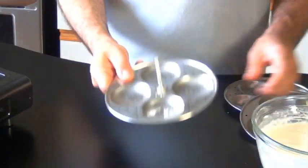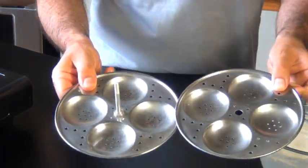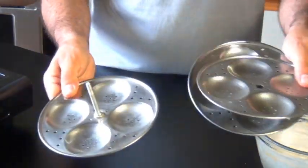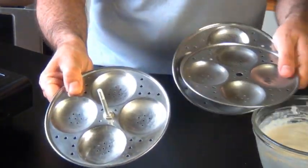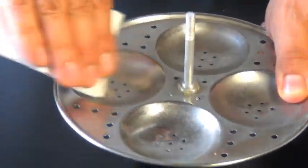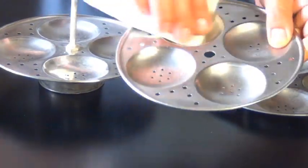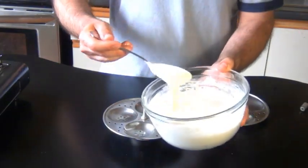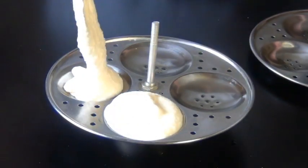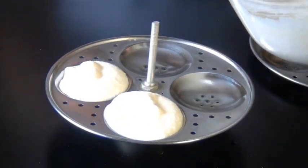Now we're just about ready to start filling these Idli plates. This is what an Idli plate looks like — the batter goes into these little wells on these plates, and then you stack them and put them in the steamer. It's really important that we apply a little bit of oil to the plates before we put the batter in. You can find these Idli plates at most Indian grocery stores. So once they're oiled, you can start adding the batter into the wells — that's what the consistency should be like, and that's how much goes in.